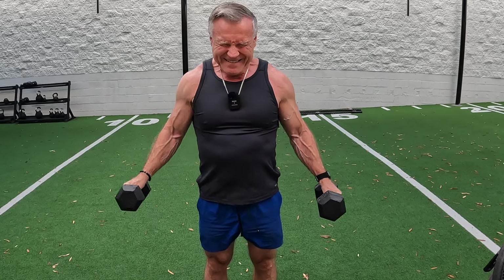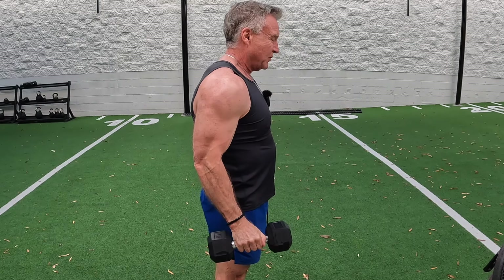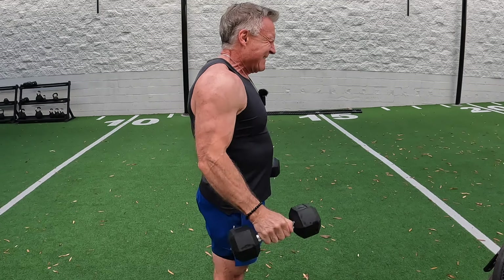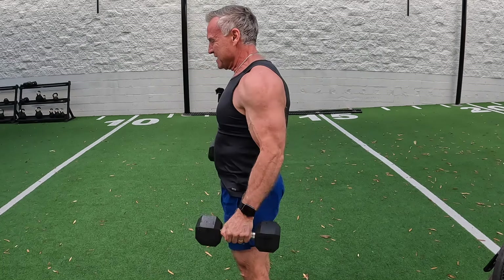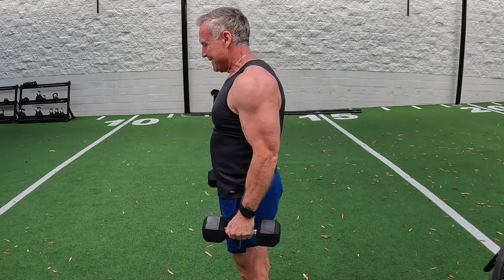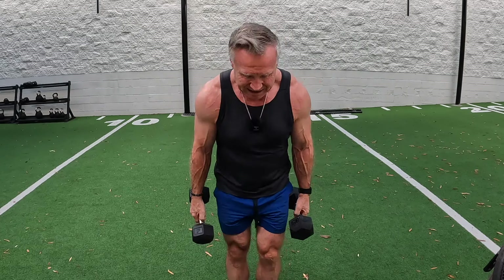Again, three sets, twelve reps. Keep the tension at the bottom. Keep your arms as straight as you can, but a little bend is okay — I've got a little bend going here. Yeah, these are a little bit heavy but it's going to work. Three sets of 12 reps, lateral raises. A little breezy out here today. One more for good measure on the left side.